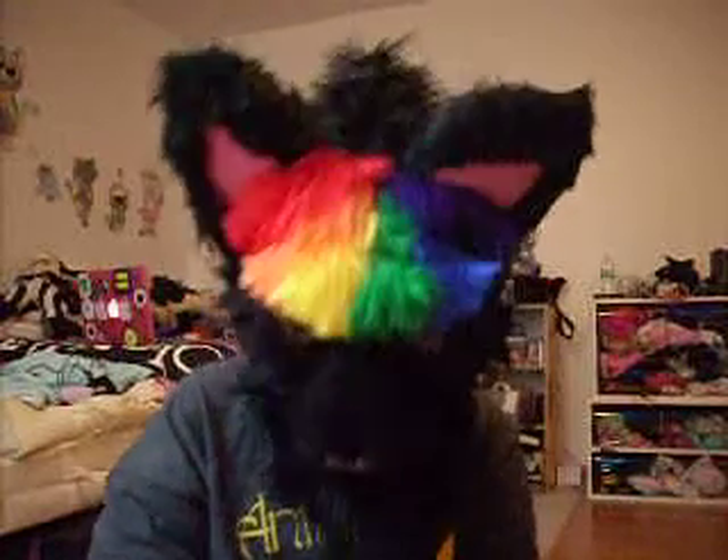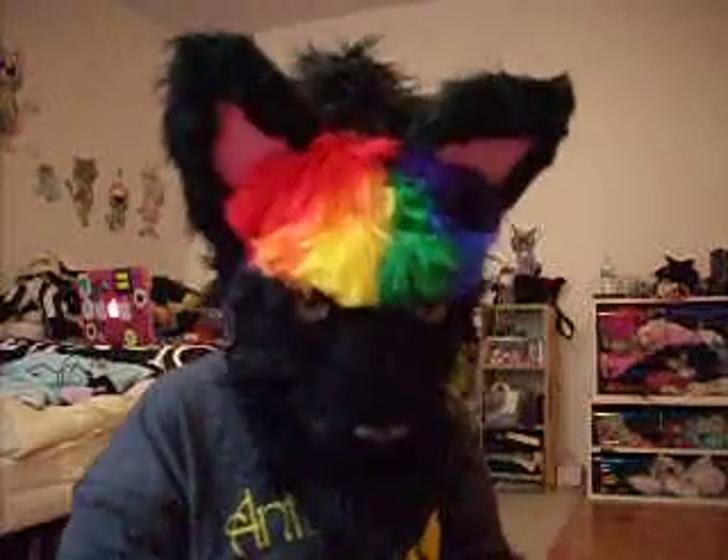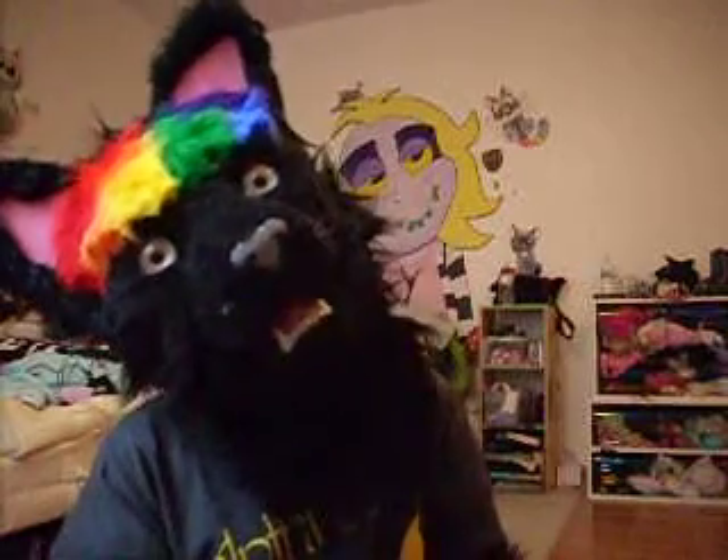Hi! Okay, this is my third version of Kelsey. As you can see, this one's a realistic version of me. My head was made by my friend Charlie.